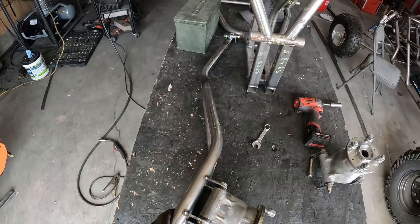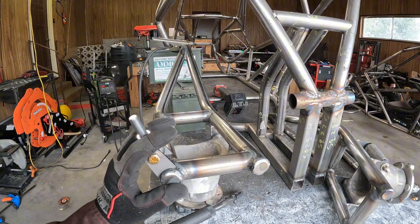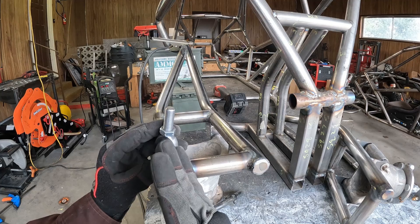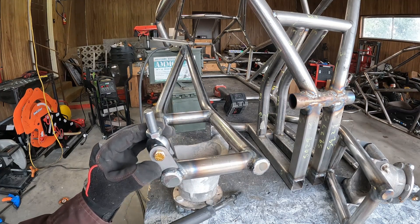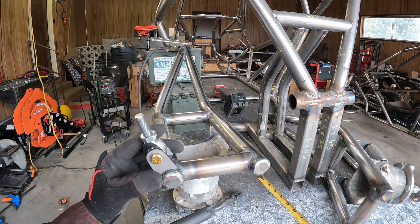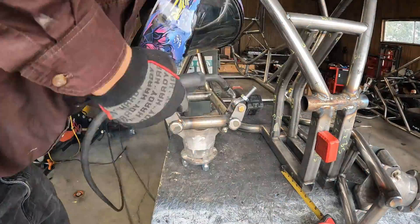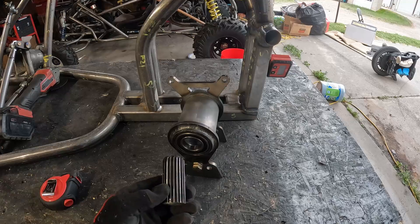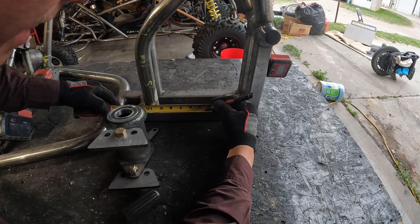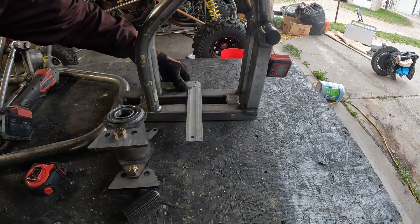Now this one's ready to mount. For these tabs that mount your radius arms, we want to give it a little bit of camber gain, so we're going to mount these tabs angled a little bit outward. Lean this sideways about a half inch so that bolt moves about a half inch. To mount our spool, find the center of this and mark it, then square it over to the other side.